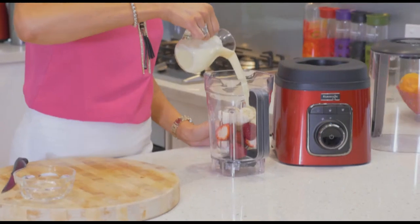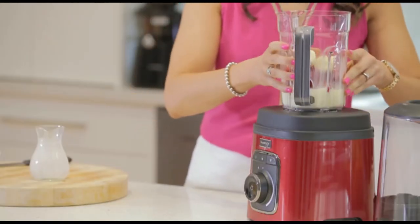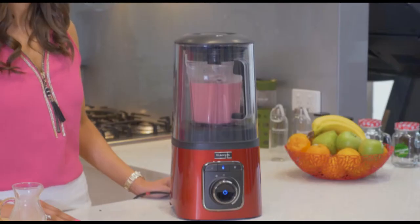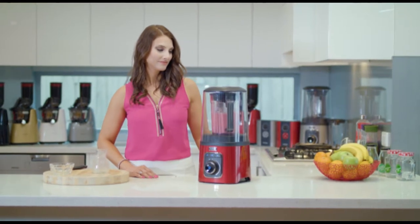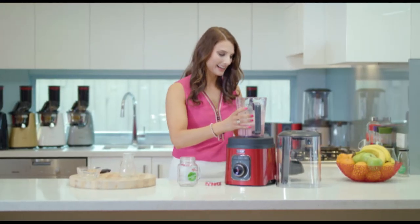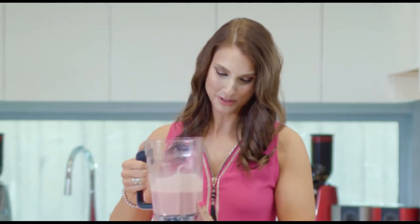Okay, let's get started. Look at that color — wow, beautiful.